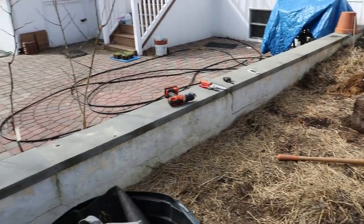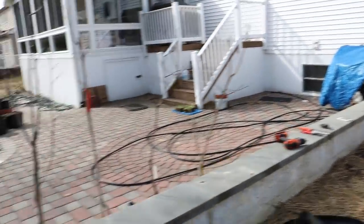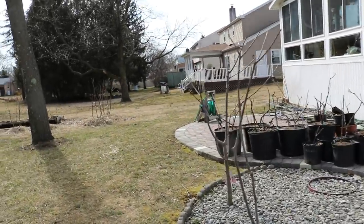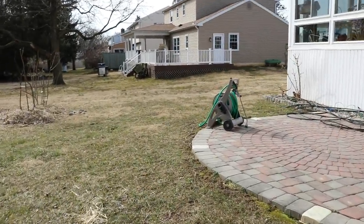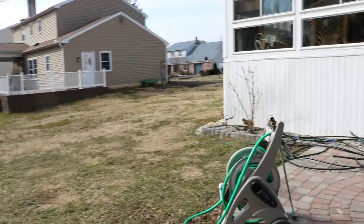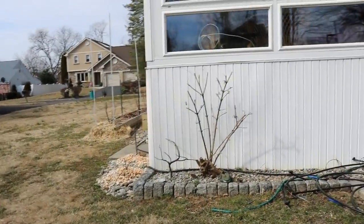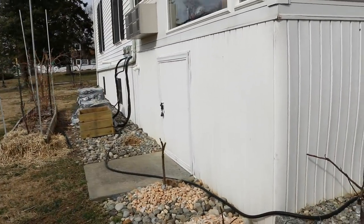Out of the 50 varieties I'm going to plant this year, I'm only going to dedicate somewhere around 30 of them to varieties that I think have a really good chance of surviving the winter — meaning they're going to be hardy, rain resistant, and early. And that's where these trees are going to come in on this side of the house.